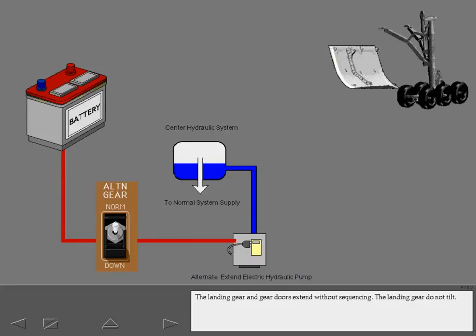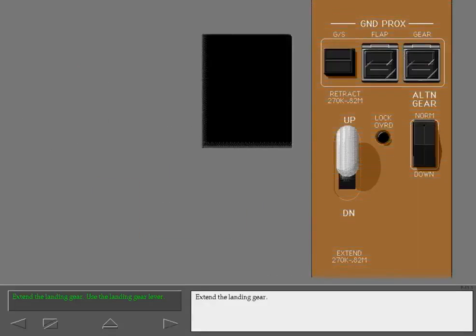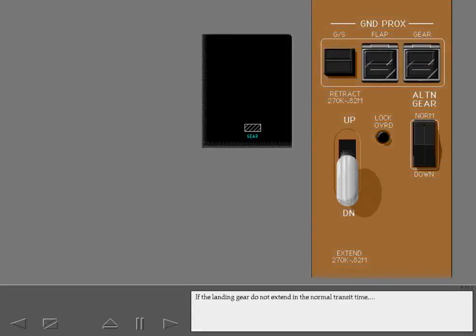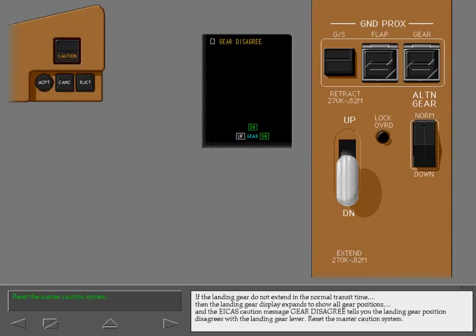The landing gear and gear doors extend without sequencing. The landing gear do not tilt. If the landing gear do not extend in the normal transit time, then the landing gear display expands to show all gear positions. The ICAS caution message 'gear disagree' tells you the landing gear position disagrees with the landing gear lever.